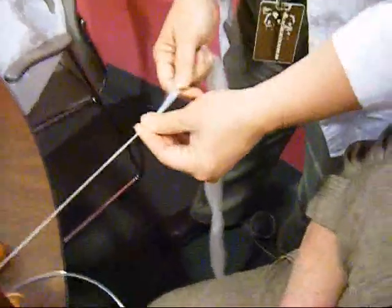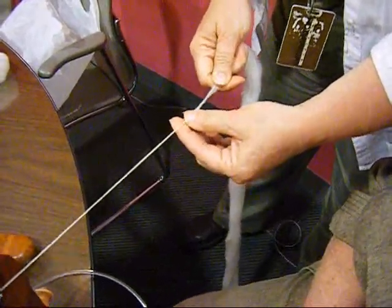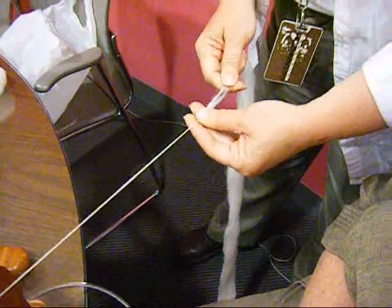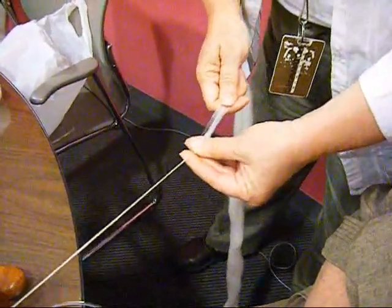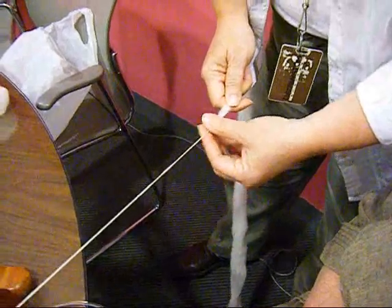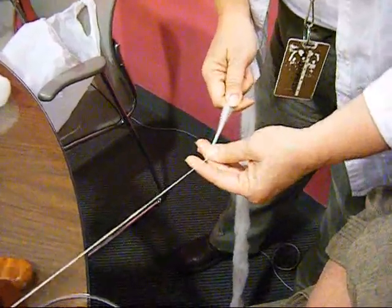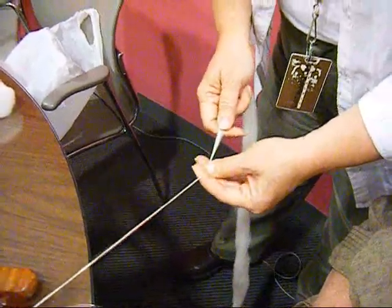I always twist back a little bit. And I'm pulling back with this hand and I'm kind of following it to the twist. I'm pinching it. I'm drafting. Pinch. Pull back. I let it come back in, and I pinch it here. And I pull it back, pull it down. But I always do that little bit of reverse — just to get the twist out of the drafting zone.